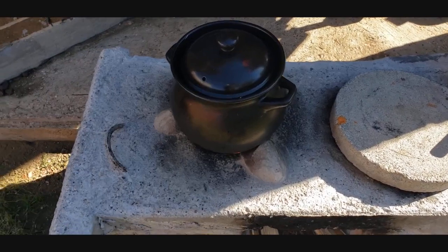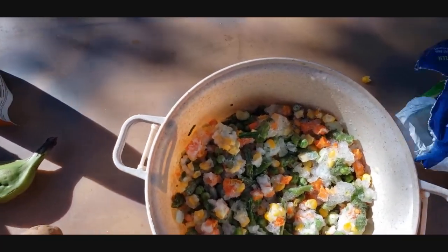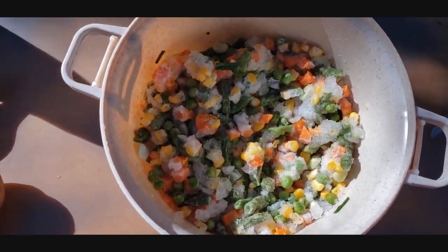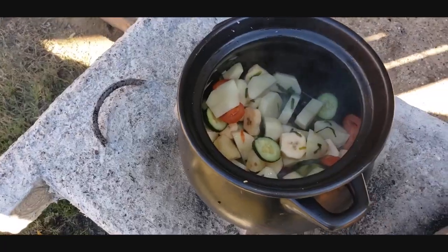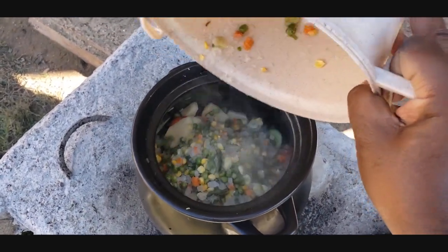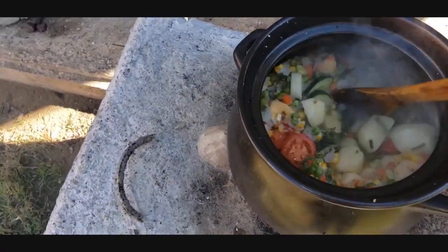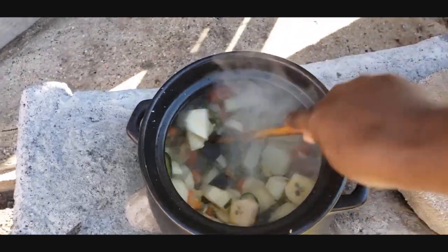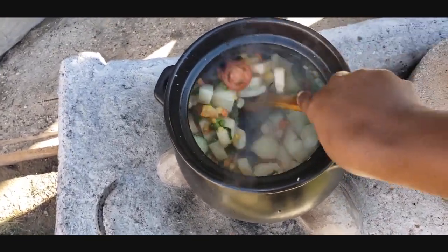These are the mixed veggies I got from my freezer. We're going to pour this mixture into the potato soup. There's our potato, and now we're pouring the green veggies in — give it a little stir. This is going to be a good soup! I'm filming and cooking at the same time, so the camera may wiggle a little.